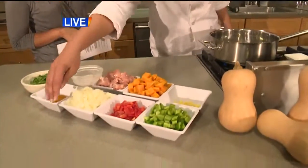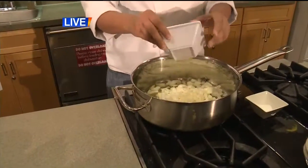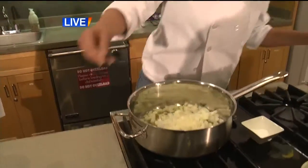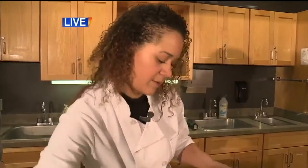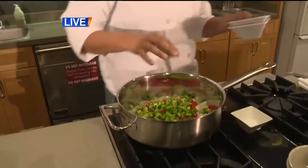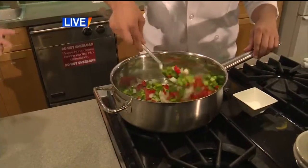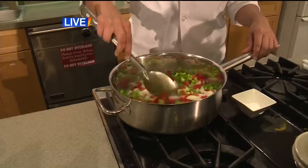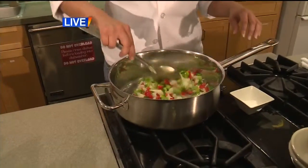We're going to start by sautéing some onions and peppers in some olive oil. There's about one medium to large onion and about one medium red pepper and one medium green pepper, just diced. You can measure out or adjust the amount based on how many people you're feeding. This is probably going to feed about six people when we're done.